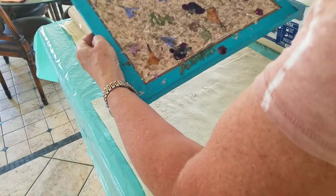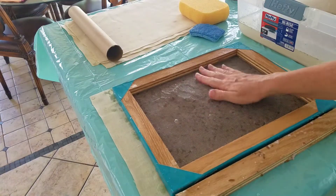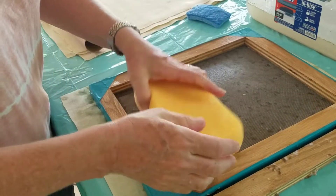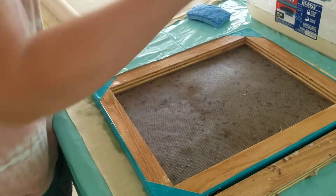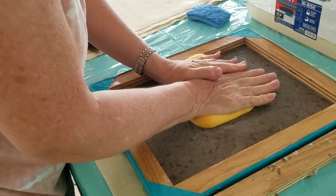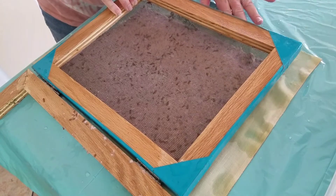Now I'm going to flip this over onto a piece of linen. I take a sponge and press out as much of the remaining water as I can. Now I'm going to remove the deckle by carefully lifting it up.